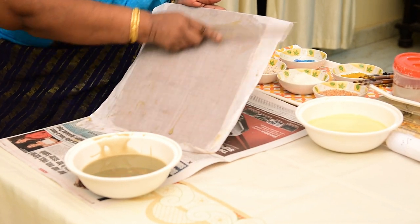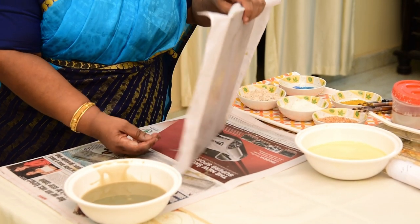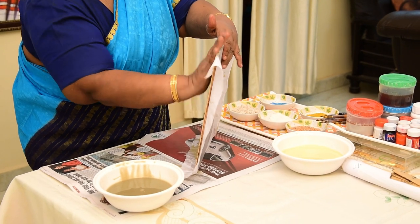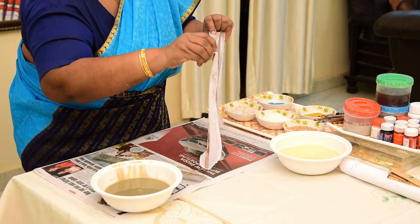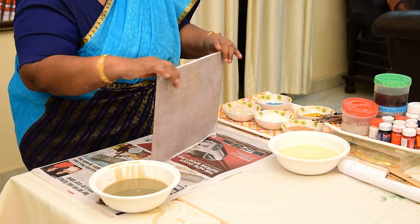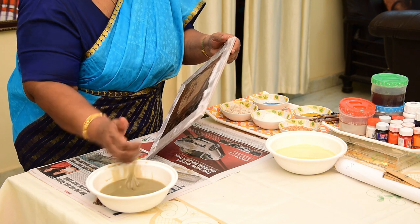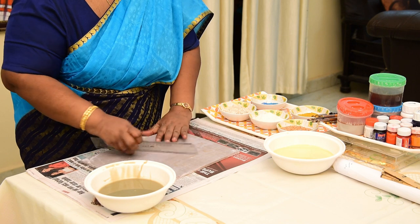Take out the excess paste. Turn the board and apply the paste on all four sides. Stretch it nicely. Place it on a newspaper to dry indoors.